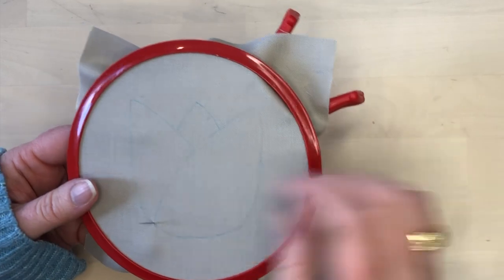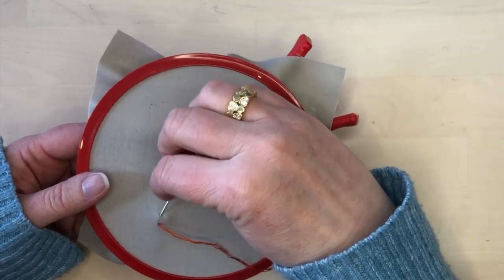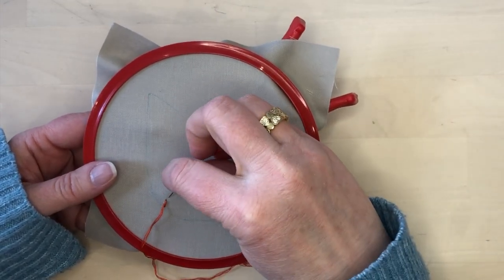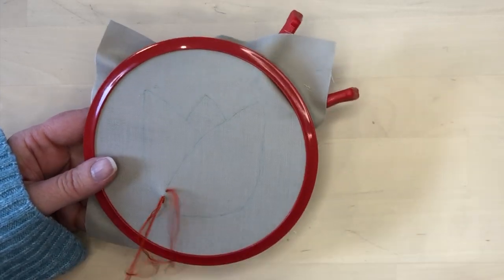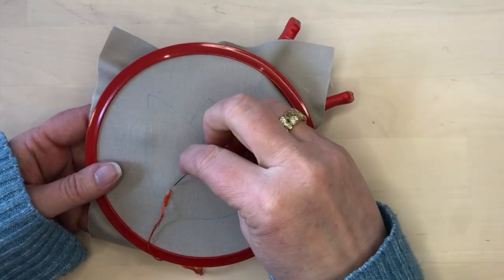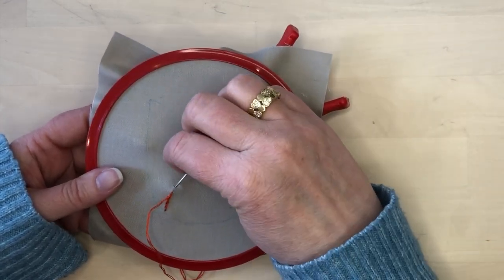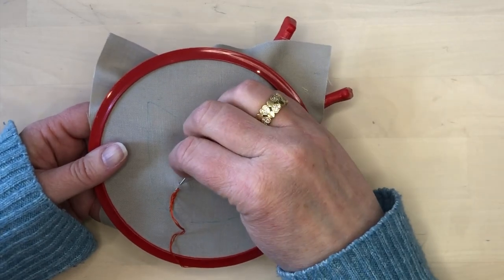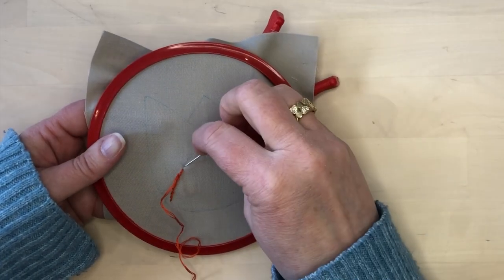I'm stitching the middle line of the motif first and I begin with a kind of a back stitch. I bring my needle back part way and then I continue to take stitches that go up and then back, overlapping the stitch that is before them. I'm putting the needle in on one side of the line and bringing it up on the other side of the line, keeping care that the thread stays on the same side of the needle at all times so that the stitches stay lying in the same orientation.